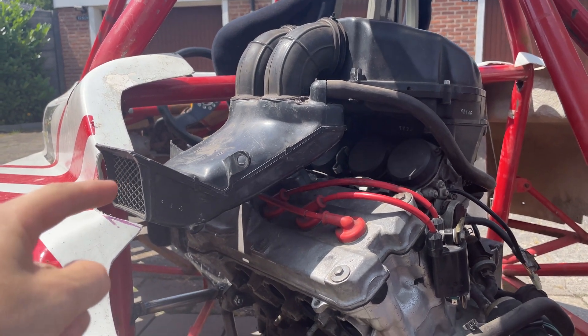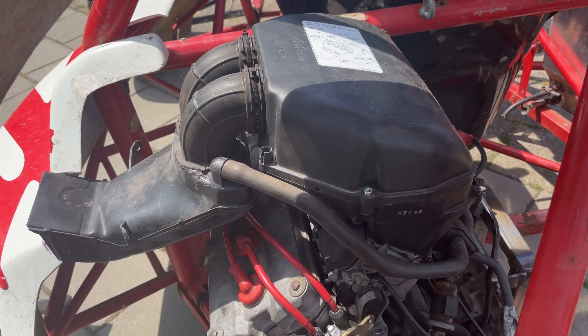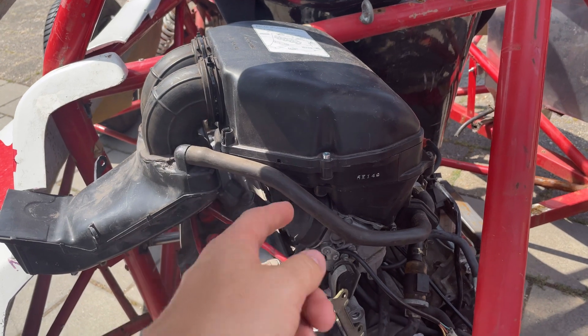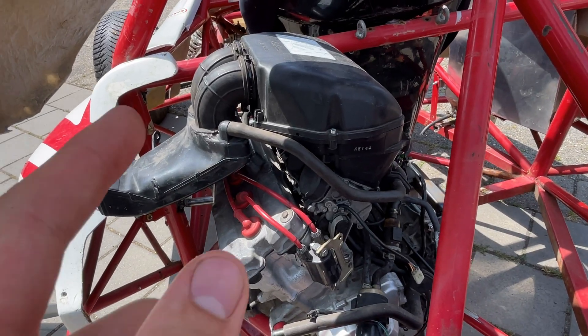If you drive quicker, more air comes in, and that makes sense — at 200 kilometers an hour you catch more air than at 100 or 50 kilometers an hour. The air has nowhere to go so it becomes air pressure, similar to what we know from turbos or superchargers. From the airbox, the air has only one way to go: through the carburetors into the combustion chamber.